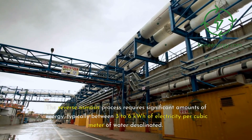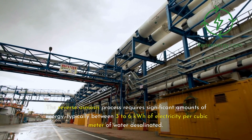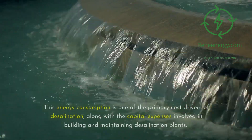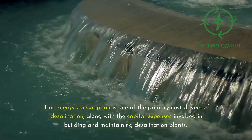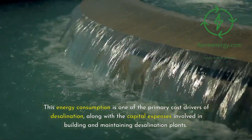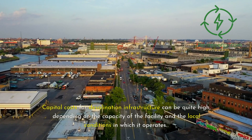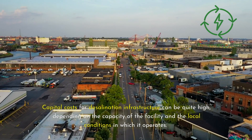The reverse osmosis process requires significant amounts of energy, typically between 3 to 6 kilowatt hours of electricity per cubic meter of water desalinated. This energy consumption is one of the primary cost drivers of desalination, along with the capital expenses involved in building and maintaining desalination plants. Capital costs for desalination infrastructure can be quite high, depending on the capacity of the facility and the local conditions in which it operates.